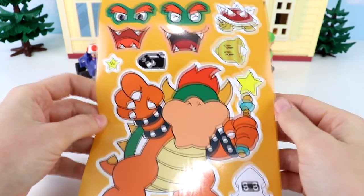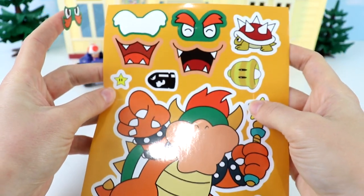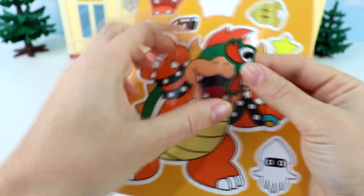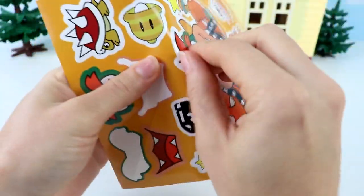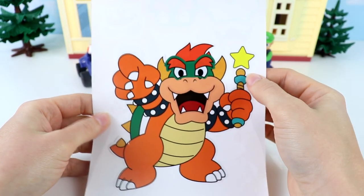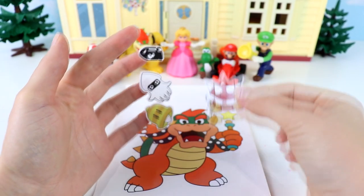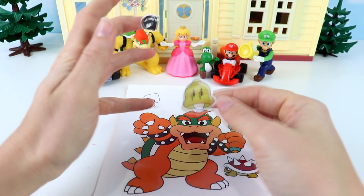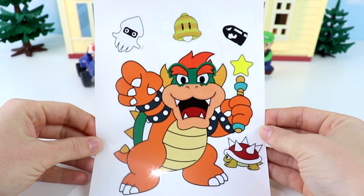Now we have Bowser. What kind of face should we give him — eyes closed or eyes open? I think I'm going to do eyes open. And for his mouth, I'm going to do this one. Let's put on his mouth and his eyes. Ooh, he looks scary — look at those sharp teeth! Let's take out his sticker, flip this over, and put him down. He's already holding a stick with a star attached. For decorations, we have scary-looking creatures: a turtle with spikes, a ghost-looking creature floating up here, something like a bell with its tongue sticking out, and a little missile coming to attack. And Bowser is done!